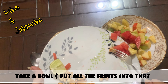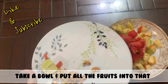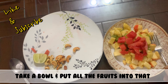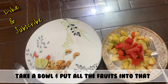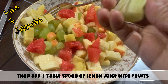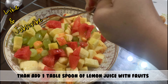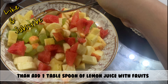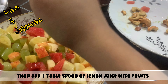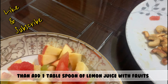Mix the fruits very well in the bowl before adding the other ingredients. After that, take the lemon — I used half of a small lemon, which is about one tablespoon. Add one tablespoon of lemon juice with the fruits and squeeze the lemon very well, but don't force it.